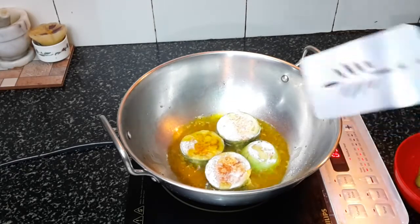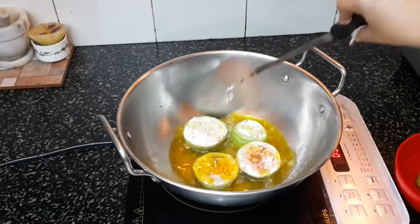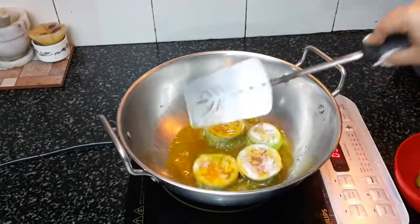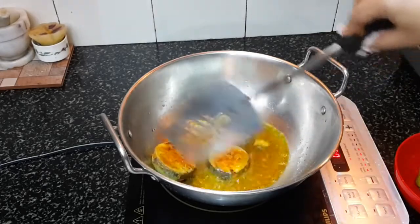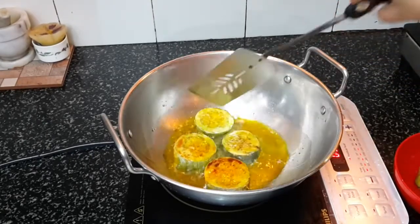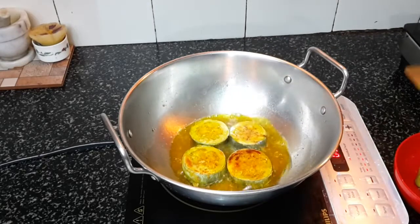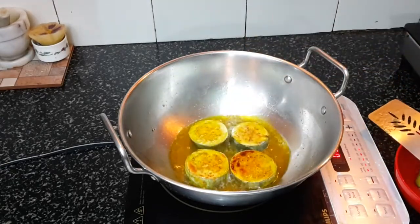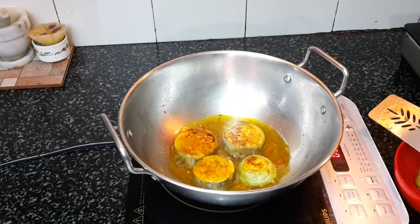Now we have to fry this on both sides. If you like you can add turmeric powder, but I do not add that — instead I add red chili powder. It will make your brinjals a little spicy, and as we have added sugar it will caramelize the brinjals. You have to patiently fry this on a medium flame.